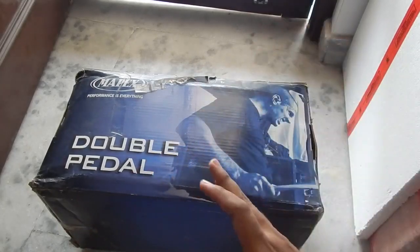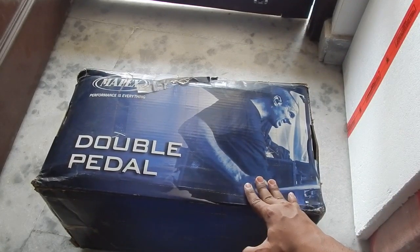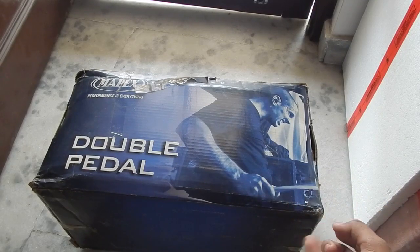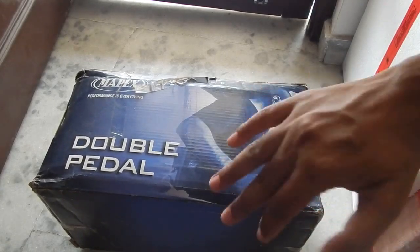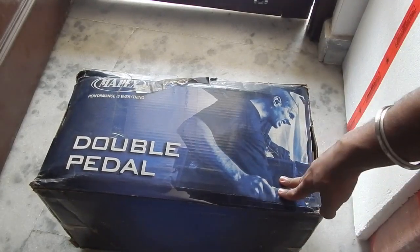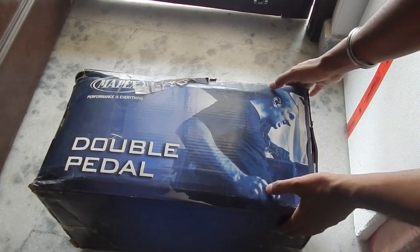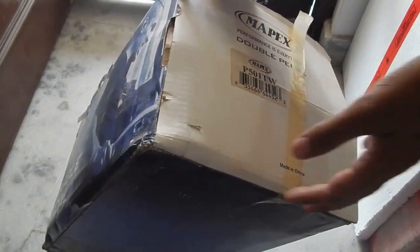Hello everyone and welcome to another video. Today we are going to take a look at this double pedal from Mapex. This is a very unusual product for my channel because it's the first time I'm featuring a musical instrument — specifically drum hardware. The model number is Mapex P501TW.